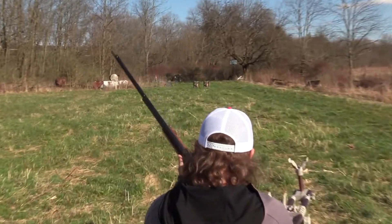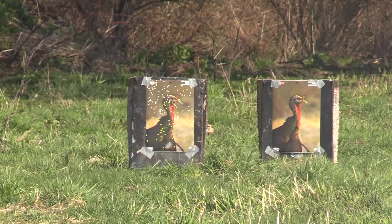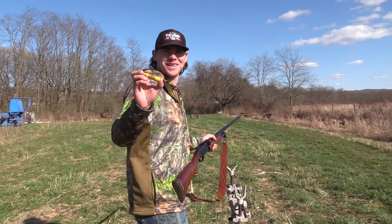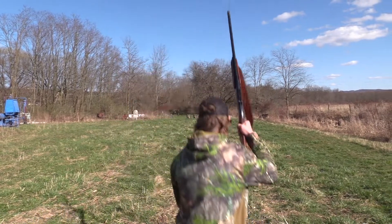I'll shoot the left target. I'll see if it's any different. TK7 penetrator, 40 yards. Here goes nothing. Pattermaster Cold Black Turkey.